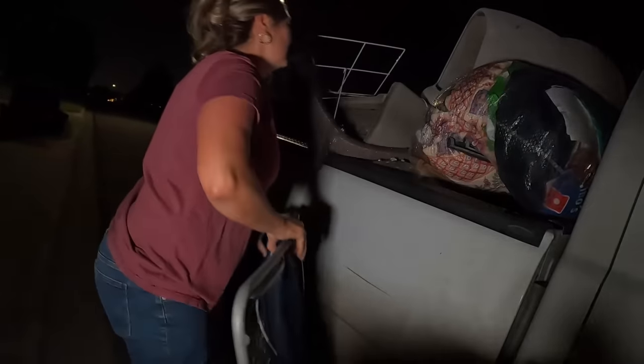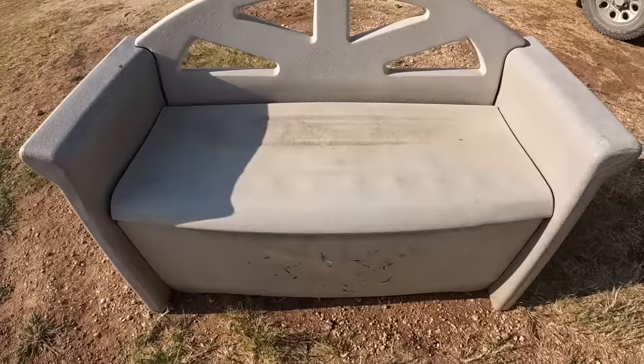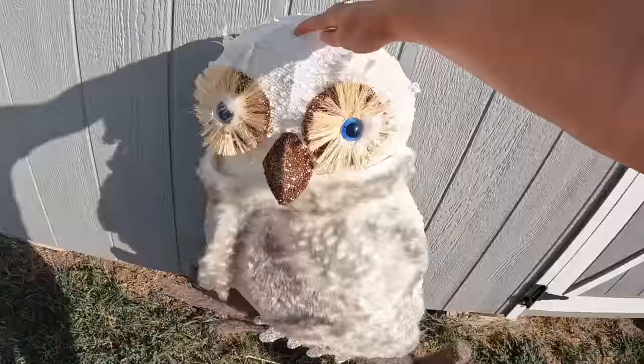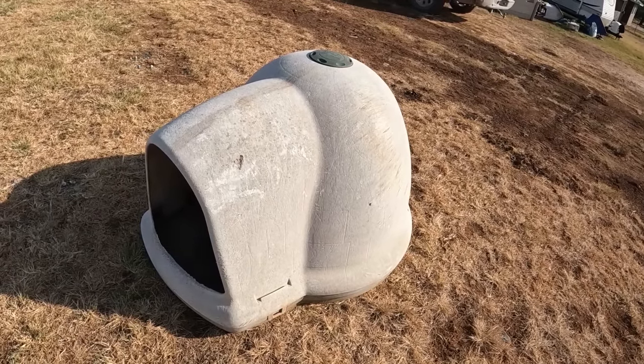Mom, you almost forgot the panda! She forgot the panda — can't forget the panda. We got a nice rug, a cute little plush toy, a backpack, wool blanket, quilt, this awesome Rubbermaid bench, a nice brand new wreath still with the tag on it — $24.99 — two Sylvania Blu-ray players, one of my absolute favorite finds: the cute owl on his stand, and the large dog house. Yes, I made it home with this thing piled up on top of the truck. Catch you on our next one — bye bye!